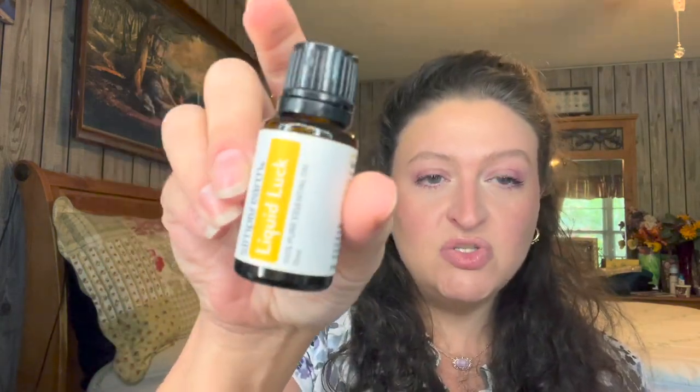Here's our first oil — it's called Liquid Luck. You're supposed to use it for calming and uplifting. Dilute before use on skin. It is kids-safe for ages ten and up, it's not safe when you're pregnant, not safe for cats, and not safe for dogs. So I'd have to be very careful using this in my house — maybe just for sniffing myself, but no diffusing it into the air.